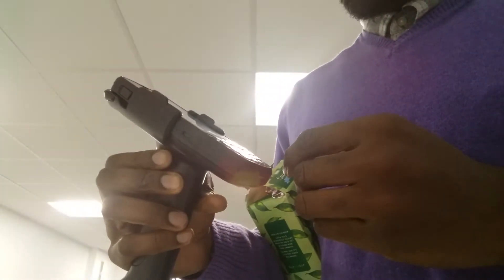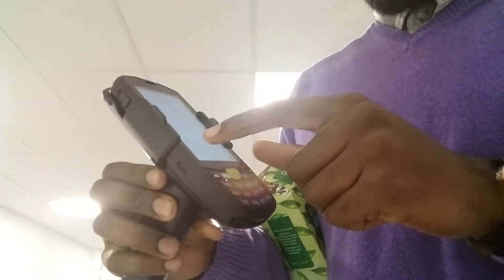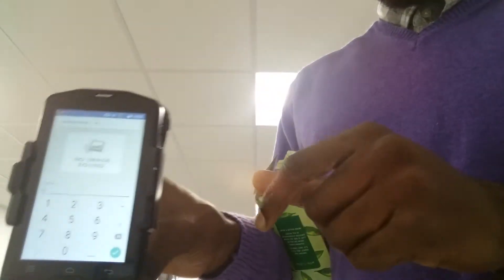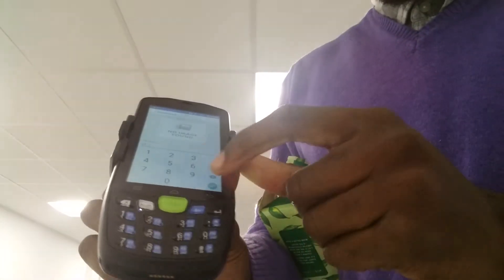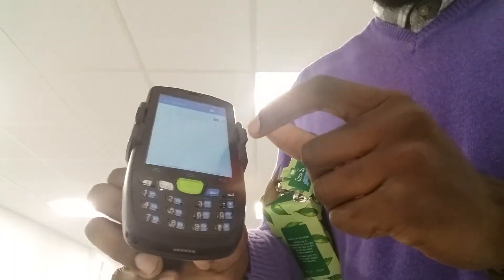I'm going to do the same thing with another item — I'm just going to scan this in. I'm entering a quantity of 12 this time. Update. Are you sure? Yes. This has been updated.